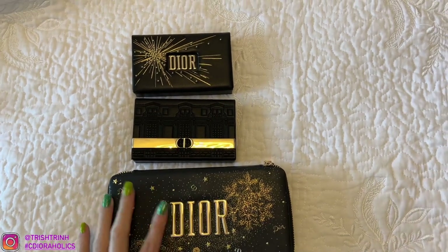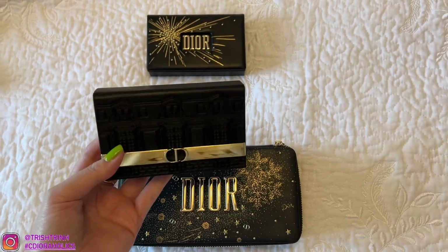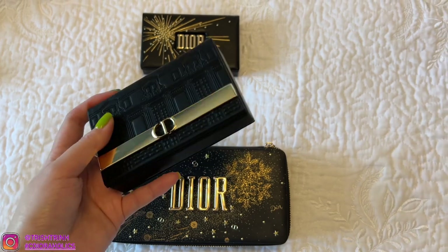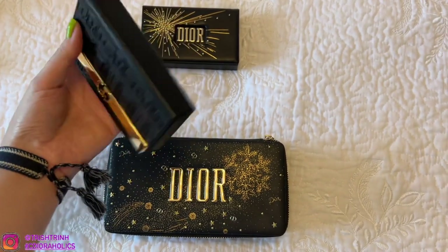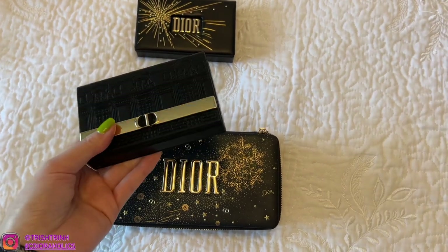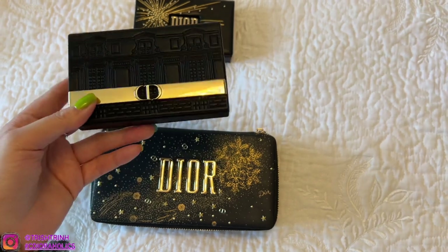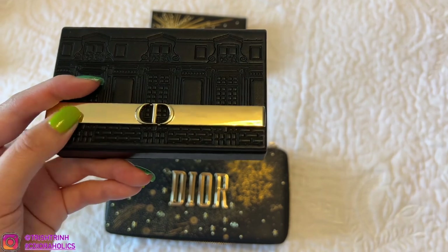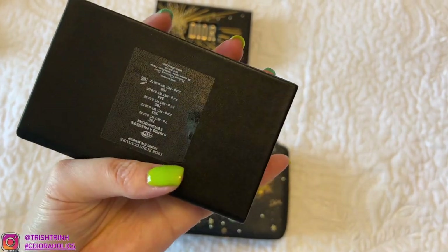So this is the holiday palette for 2021. I will link it down below if you guys want to purchase it. A lot of people use this palette as a card holder, as a wallet, as a little clutch, or they put it inside a purse — kind of like a makeup pouch. It has like a house design and gold plating right here, which is so pretty, and it tells you what the eyeshadows are on the back.